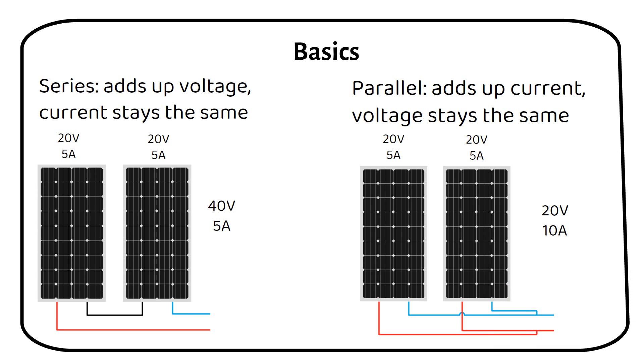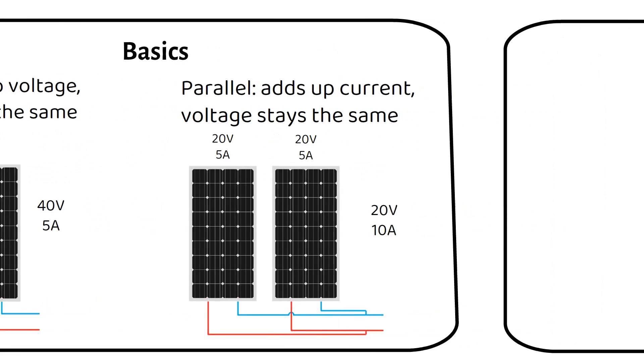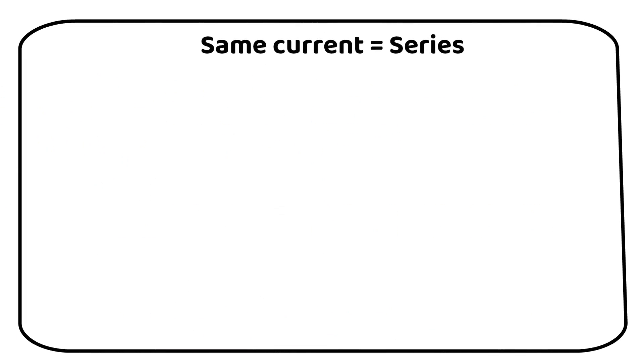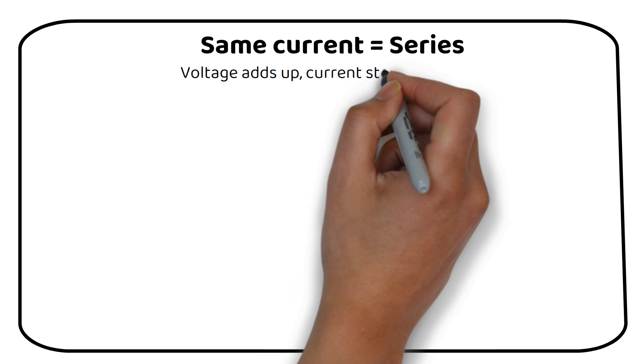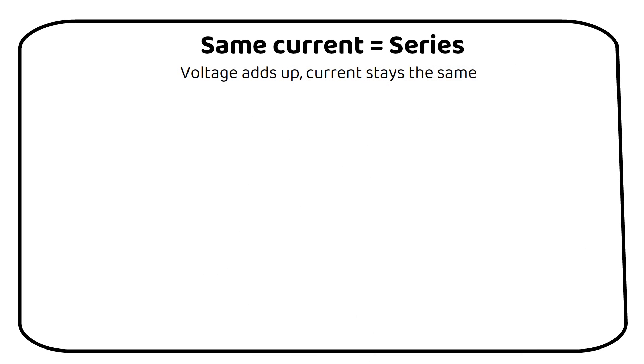When connecting solar panels with varying voltages or currents, it's crucial to determine whether their voltages or currents are similar. This decision influences whether we wire them in series or parallel. When your panels have the same current but different voltage, you need to wire your panels in series, because the voltage gets added up while the current stays the same. You can see this in the following diagram.